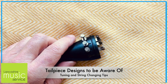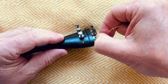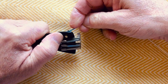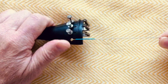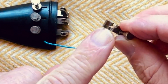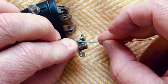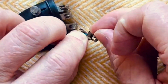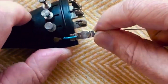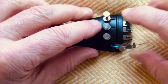Some of the other tailpiece designs you might come across are when it's just a simple hole — you have to put the string ball through and then make sure the ball comes forward into that slot, which holds the string quite firmly. These are often accompanied by a hook-type adjuster which you fit with this end facing the tailpiece, hooking the string in so it goes into that little slot and round, then you slide it so it sits on top of the tailpiece.